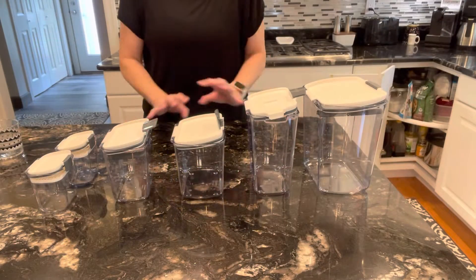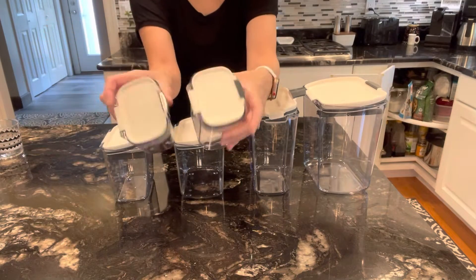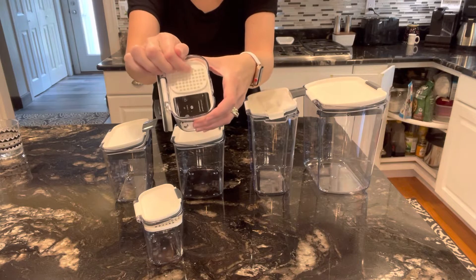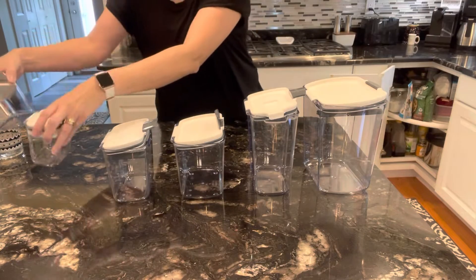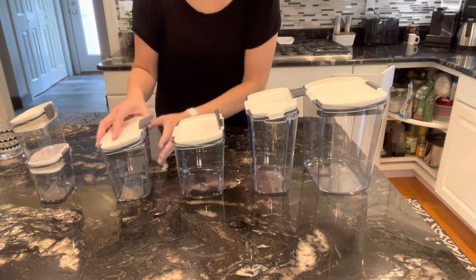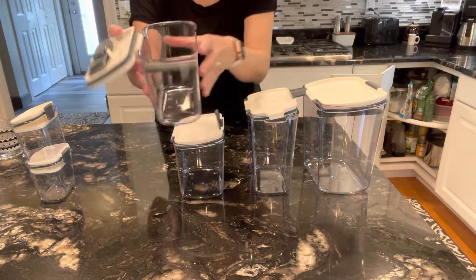Let me introduce you to the containers — I'm so excited for these. This set comes with two of the same. Inside, you can use it as a shaker or you can use it to scoop out. This would be great for cinnamon, sprinkles, and things like that. It comes with two of those and I'm not sure what I'm going to use them for yet.